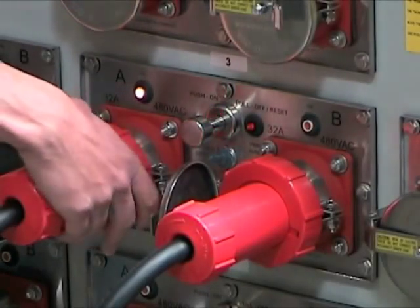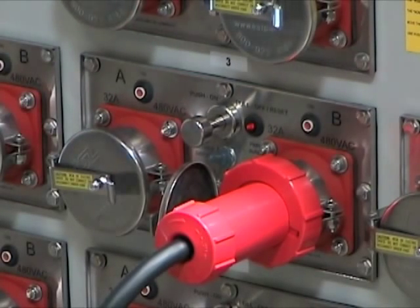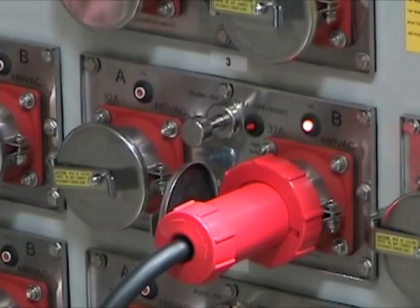If a plug is not detected, the RSU will automatically restore power to the other receptacle. This cycle will repeat until the circuit breaker is de-energized.